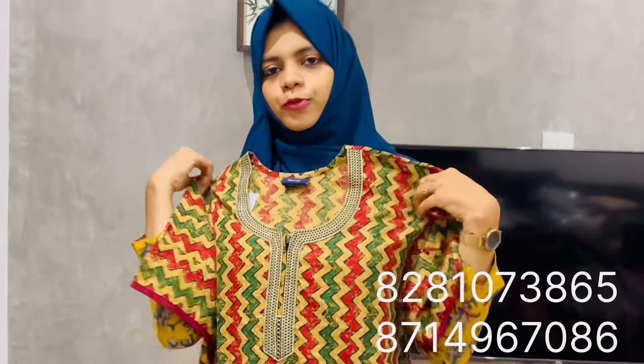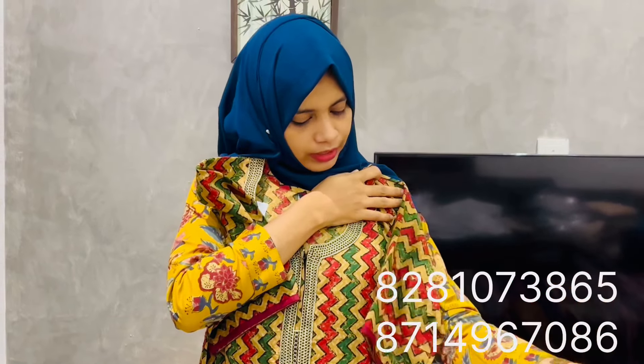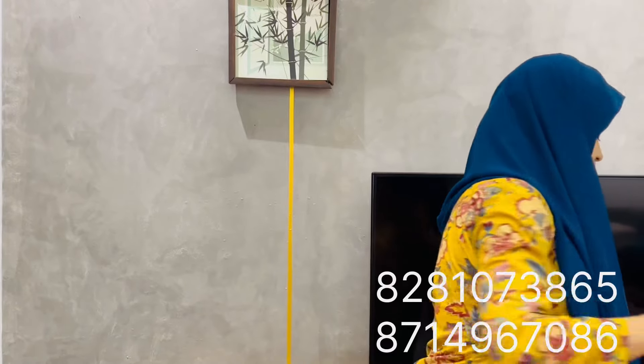I have to walk the sleeve. I have to take a half sleeve. I have to take a short hand. I have to take a pipe like this. Let's cut it.